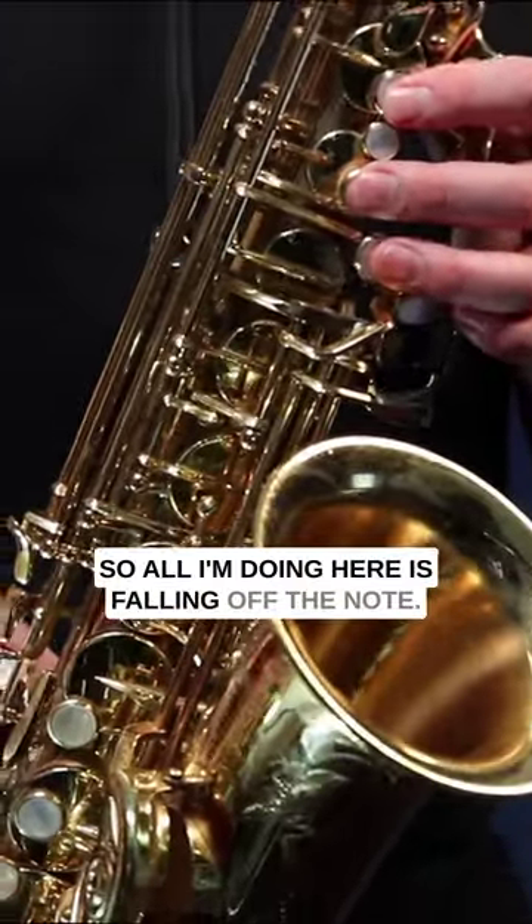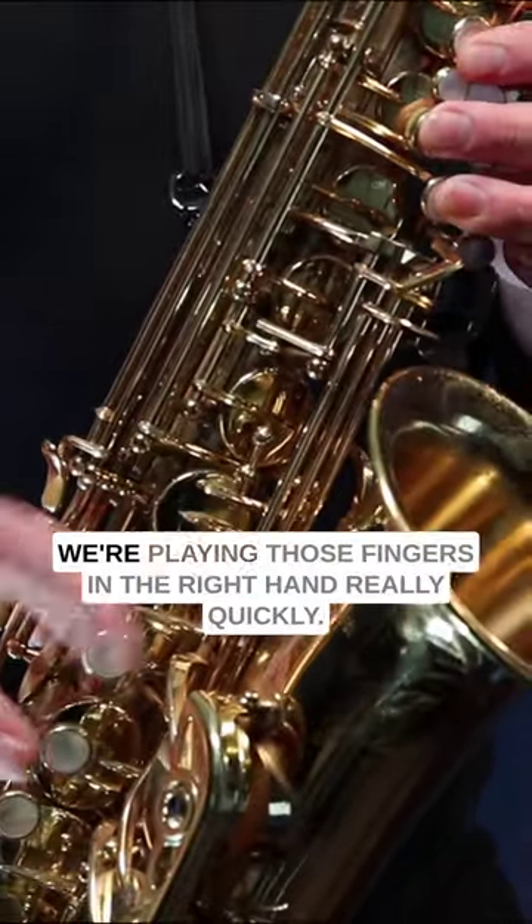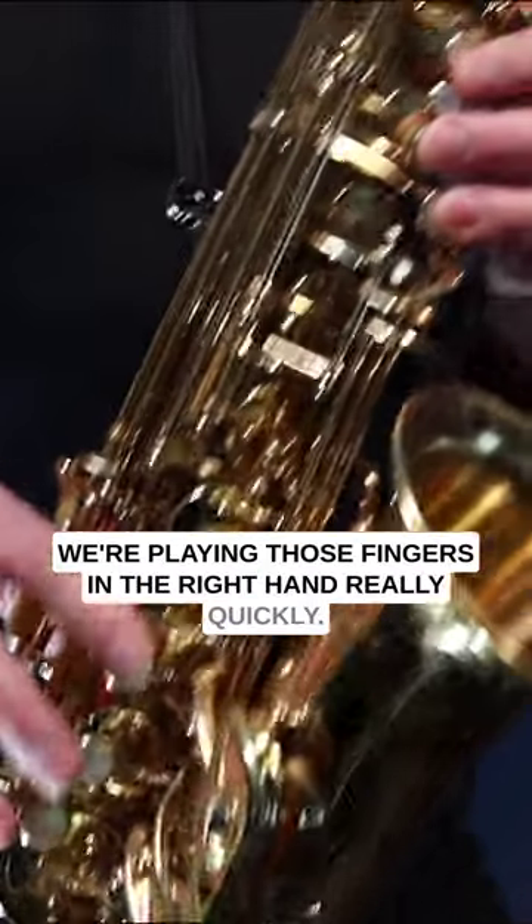So all I'm doing here is falling off the note. We're going from G to F to E to D, but we're playing those fingers in the right hand really quickly.